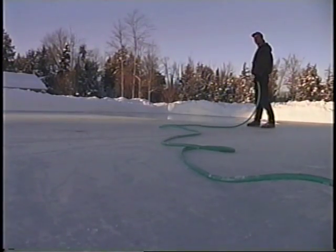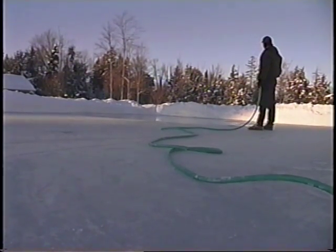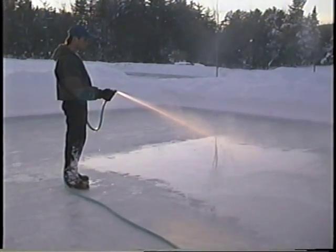When you use warm water, the warmth of the water from the hose causes the top of the existing ice to melt a bit. When the water refreezes, it bonds strongly with the existing block. A note of caution: if you do use warm water through your hose, make sure that you don't leave the hose laying in just one spot on your ice. The warmth from the hose could cause the hose to melt into the ice a bit, leaving ridges.